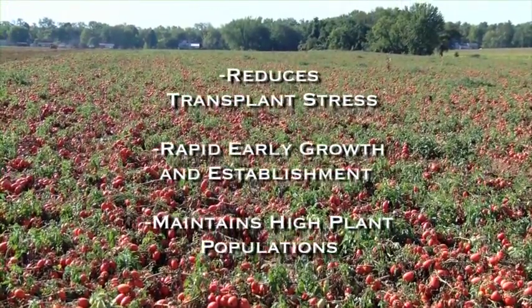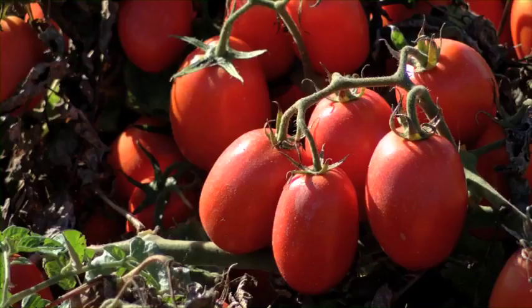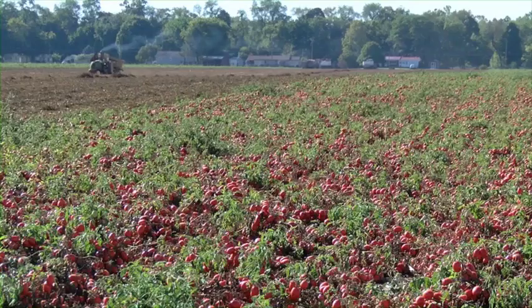We're losing as little in the field as we possibly can. The importance of transplant solution water in transplanting tomatoes at this scale is very, very high. It's almost like an architectural foundation — when you're building a house, you need to get that foundation right in, right there at transplant, to give that plant a good structure and good cell structure.